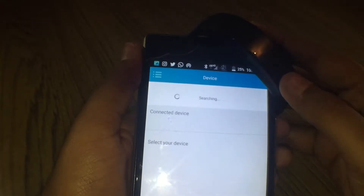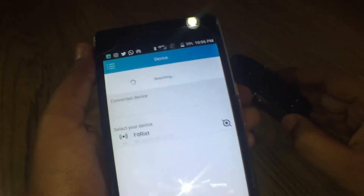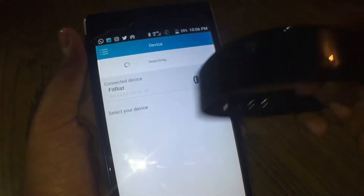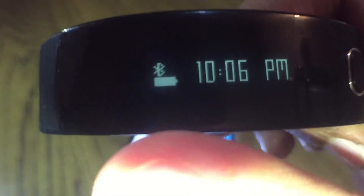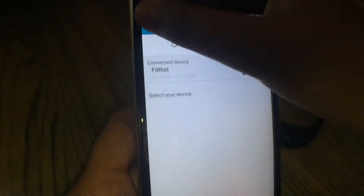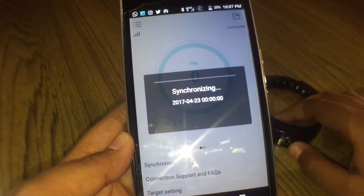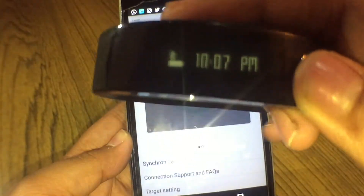Now I'll sync my device. I go to the device list and my Fit Wrist shows up right here. I'll connect it. It wasn't connecting at first — you could see the Bluetooth logo had a cross sign on the right side, but now the cross sign is gone, which means it's connected to my phone.